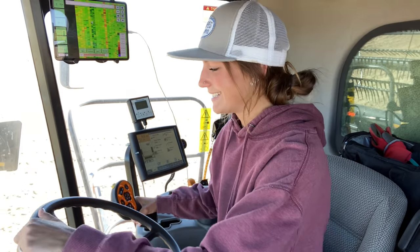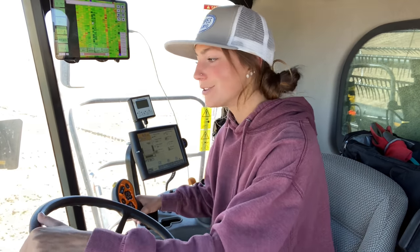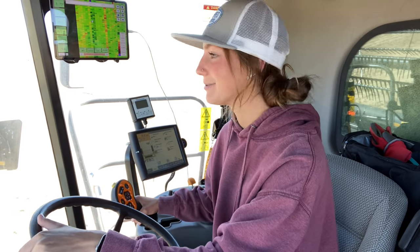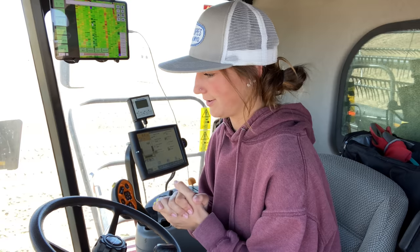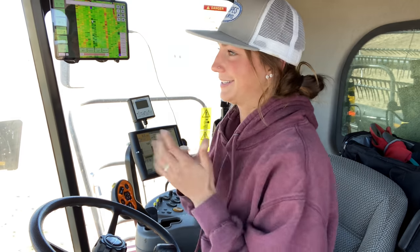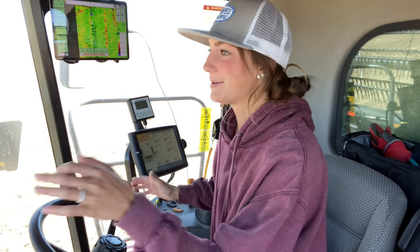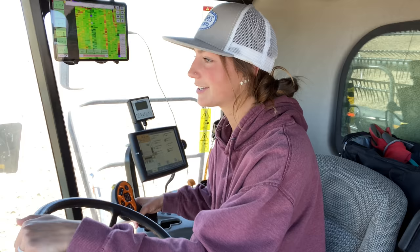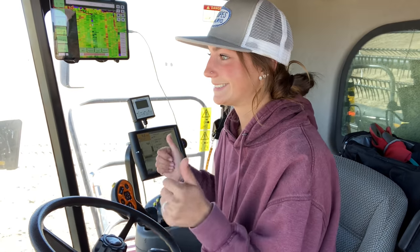Exciting, exciting day everyone. I'm in the combine and the only time I've ever run the combine is for corn, and it was for like half a day on the last day, so I really do not have much experience at all. Dad gave me a refresher course and left me alone, so hopefully I do not break anything. I'm a little nervous but also excited because this is like a total promotion, so hopefully this goes okay.